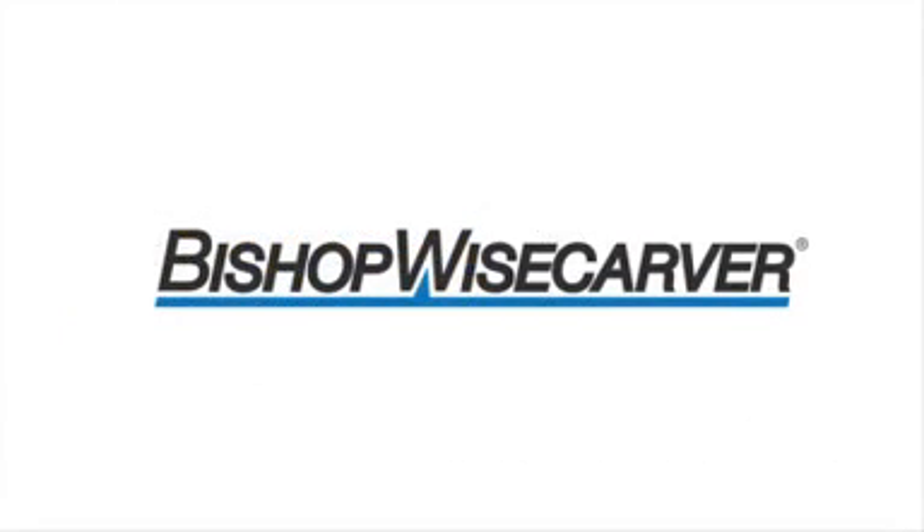This video is sponsored by Bishop Weisskart. Hi, this is Miles Budimer with Design World Magazine, here with another installment in our ongoing Motion Control Basics series, and this time we're here to talk about linear motion bearings.